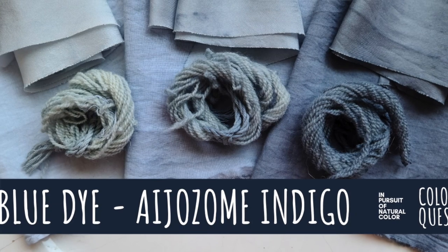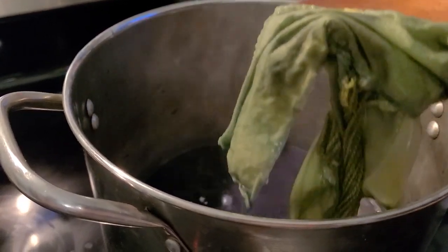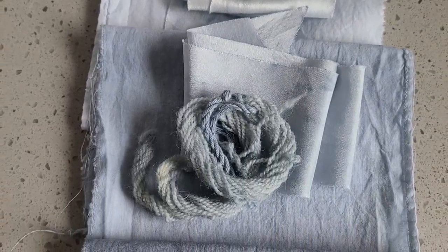Last week we looked at indigo, and we were able to dye three different depths of blue using a water-soluble form of this magical plant. We used that same blue two weeks ago to over-dye weld pieces we had been working with to create all different kinds of colors. Today I want to switch it up — take the blue from last week, which has three different shades, and try putting weld on top.